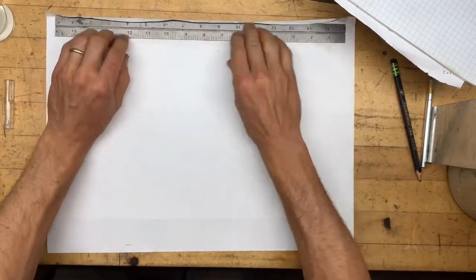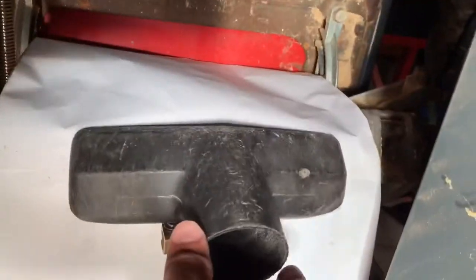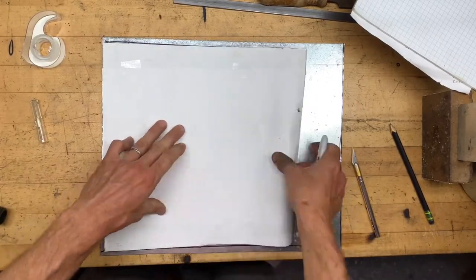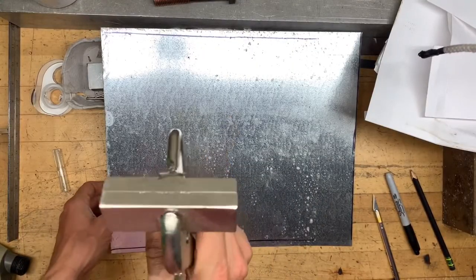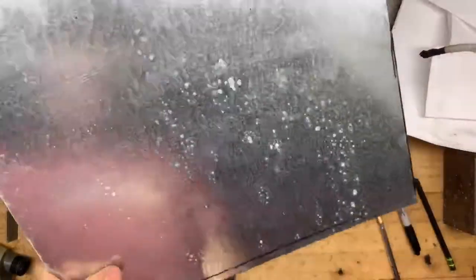I'm going to make a template out of paper. Use a magnet to hold it on — got it nice and tight in there so it fits right in. I got some 26-gauge galvanized sheet metal. You can get that at the local home improvement store or from the metal yard. It's a lot cheaper if you can buy a big sheet, but you can also buy a 2x2 foot piece.